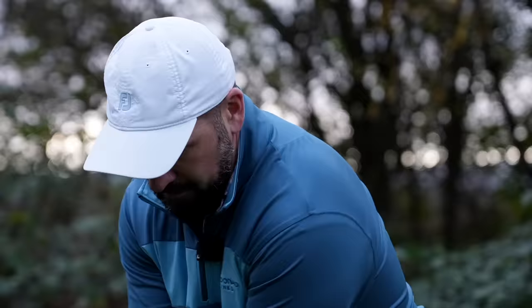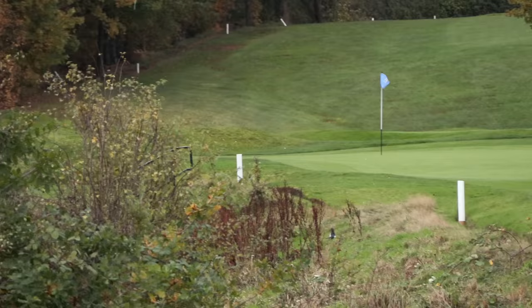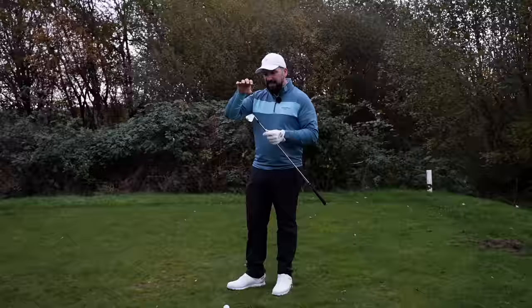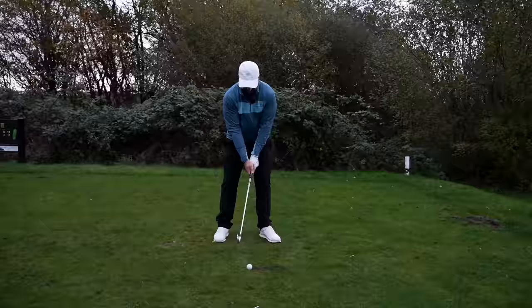I'm hitting these little draws back into the wind. For me, the sign of an elite iron — and this is something you get from Mizunos, those really good forged blades — is that they manage to shape the club head so there's a concentration of mass right behind impact, so it feels both powerful and soft at the same time. And this is exactly how these irons feel.